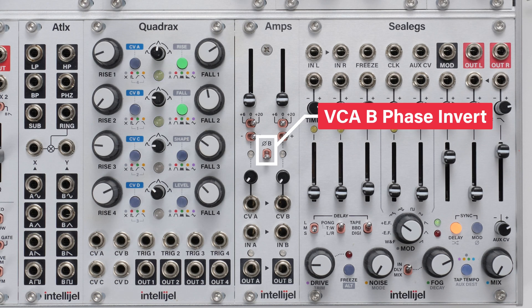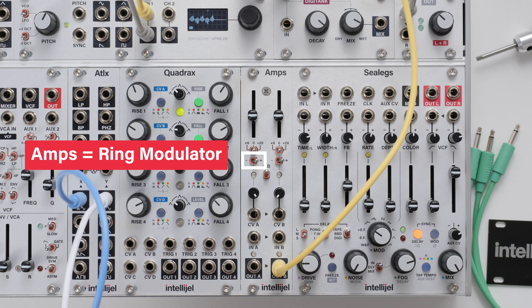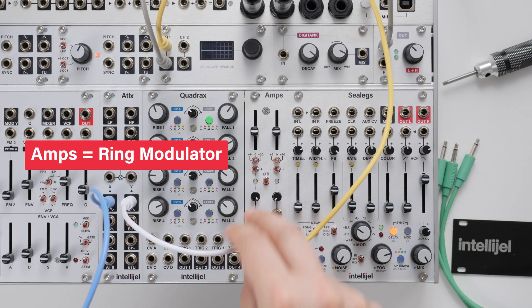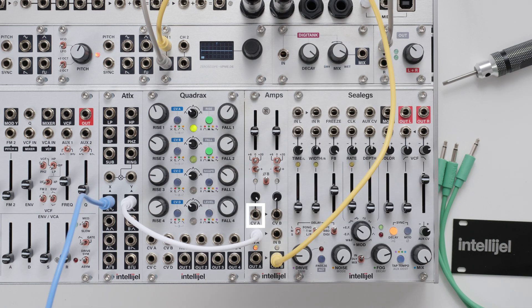The phase invert switch flips the phase of VCA B's input. This is useful in a number of scenarios — in this case we've set up Amps as a ring modulator. VCA A's CV polarity is positive and the attenuator is set fully clockwise. VCA B's input phase is inverted and the attenuator is fully anticlockwise. In this configuration, when we plug in the carrier to A's input, we should hear nothing due to the phase cancellation. The sliders are both set at 50%. Then we patch a modulator into CV A and the result at output B is a ring modulated signal.